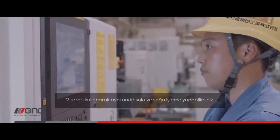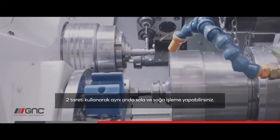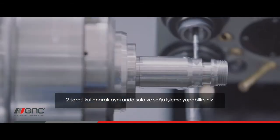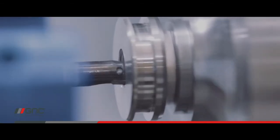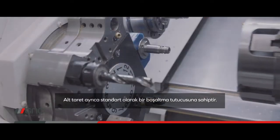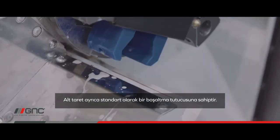By using the lower turret, you can also machine left and right at the same time using two tools. The lower turret also has an unload gripper as standard, making it possible to quickly unload the part when finished.